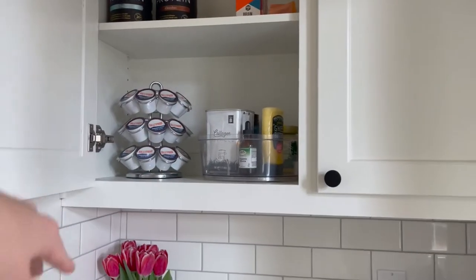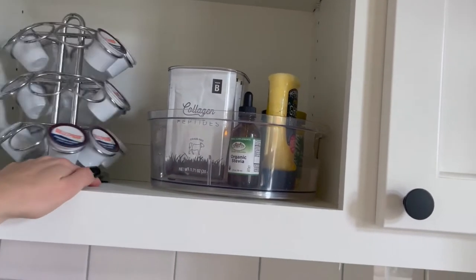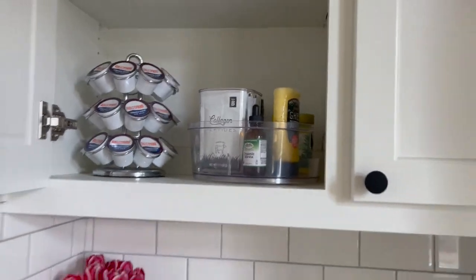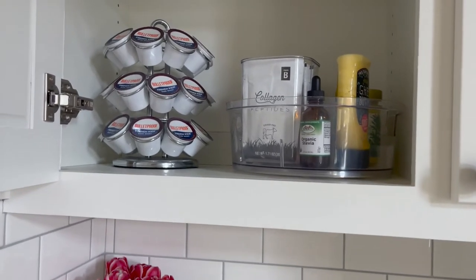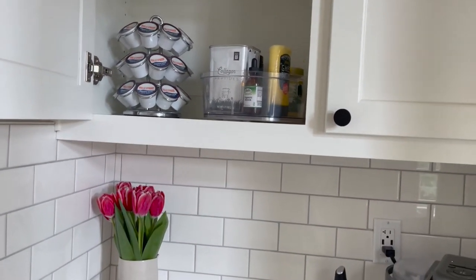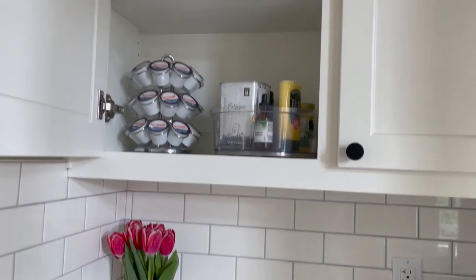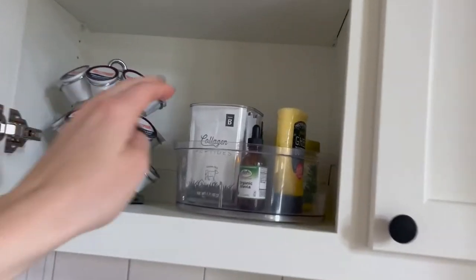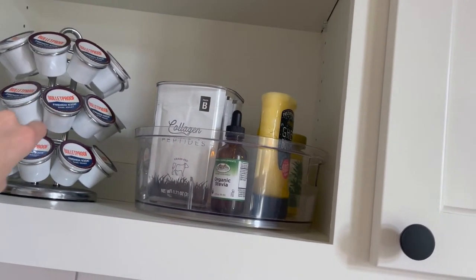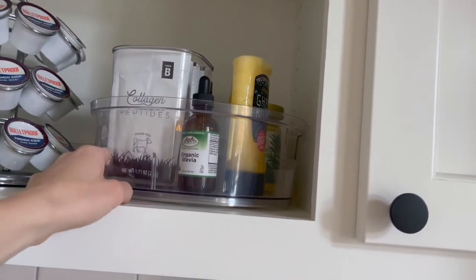Over here we keep this little spinning rack, which houses all of our K-cups. I based it this way so it looks all full and pretty. The Bulletproof brand — we really love it. They farm and then test all of their beans for toxins. Coffee can have a lot of mold in it, so love this brand, just really good quality. This is the French Kick one, but we get the medium roast a lot. Anything from them is really good.